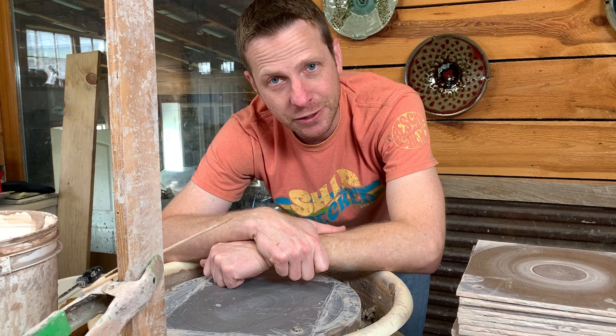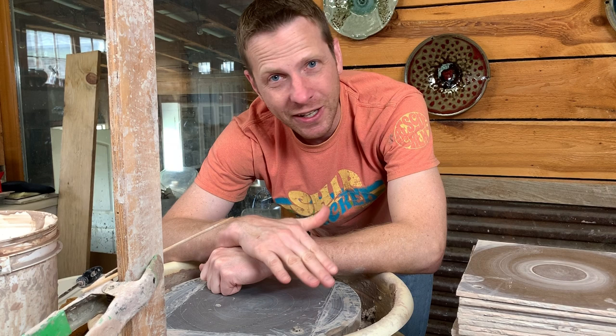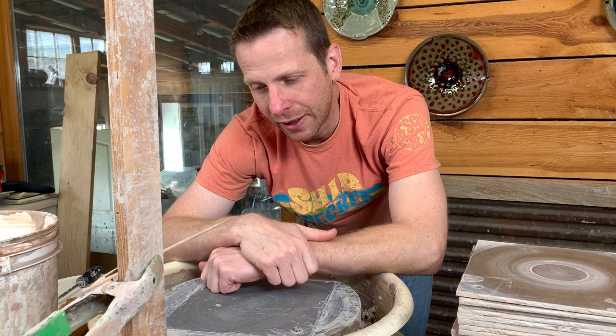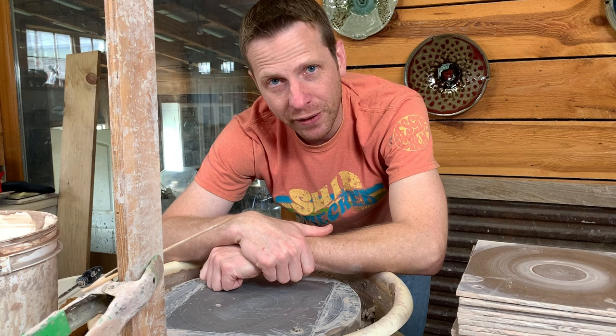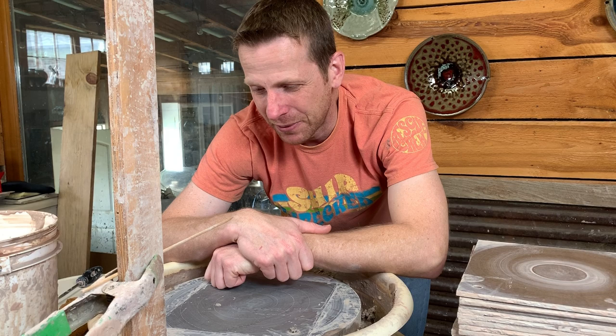Because of my experience and my time using a gauge it actually makes me faster. I've got this set point that I'm going to get the pot to, and when it's there I'm done. There's less playing around with tweaking here and there because I know where I'm trying to get, and once I get the shape I'm done. But there are times that I don't want to be in that mode, so I don't throw to a gauge — just trying to tap into more of that creative side of my brain and see what I can make. Anyway, we'll talk about this gauge and how to use it.